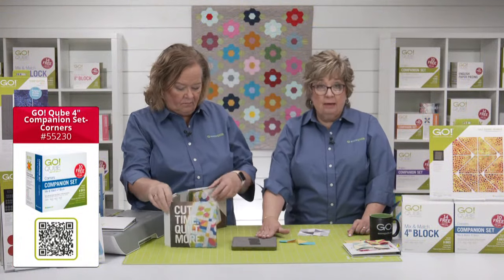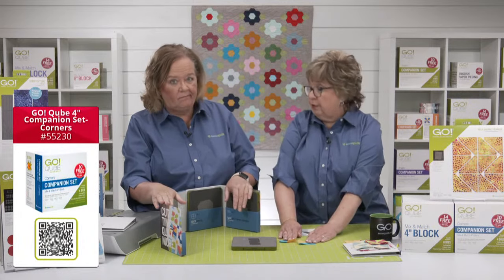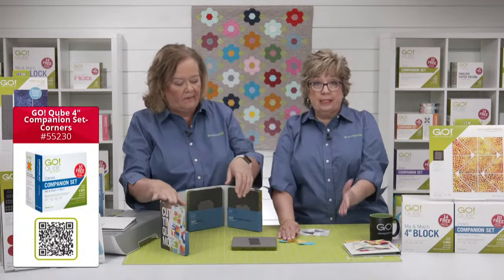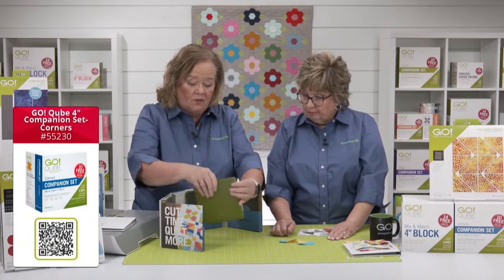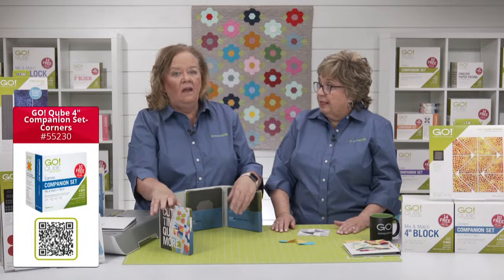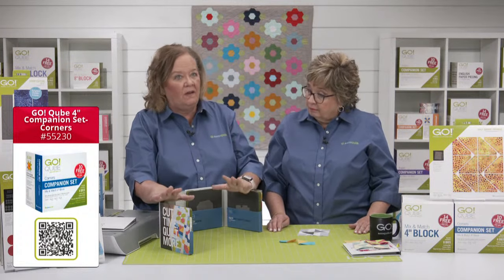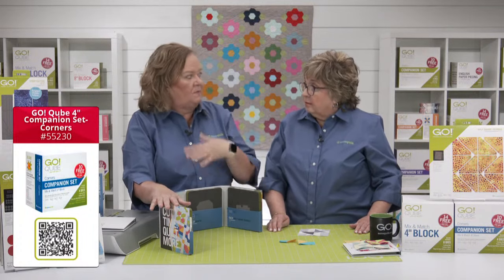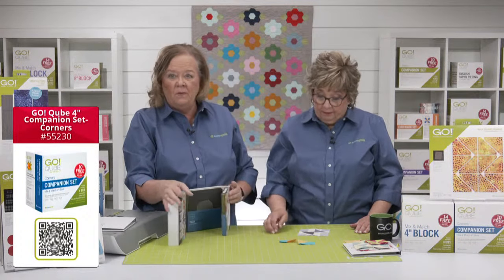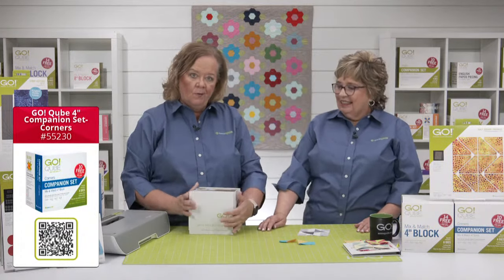Remember, the same shapes are in every cube — they're just different sizes. So if you don't want to use the four inch, use the six inch or the eight inch. A great part about making temperature quilts is that flexibility. Erica and I have made lots of videos on how to use the cube and cut the shapes and sew them together, so check out our website for more information about the cubes and companion set corners and angles.